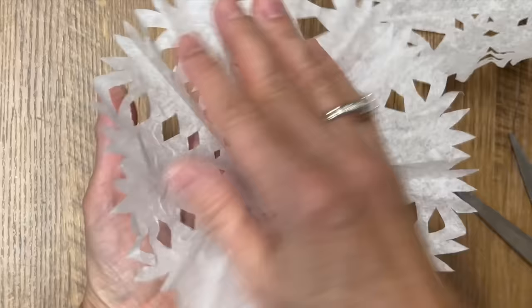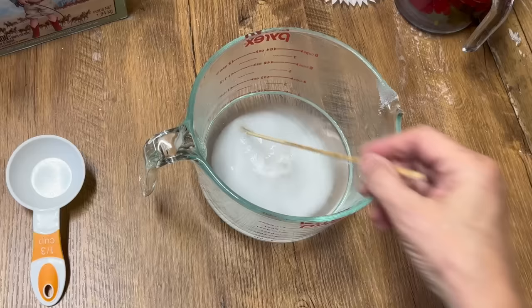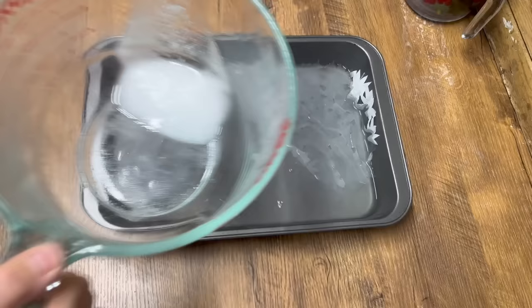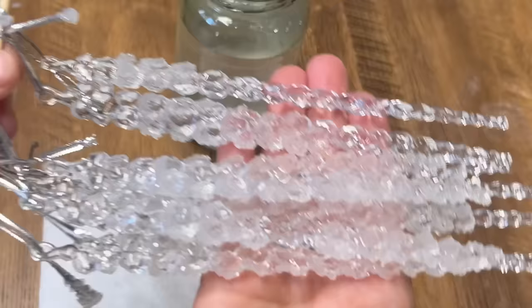We're now ready to work on these snowflakes. I've got two cups of boiling hot water. We're going to add one third of a cup of borax and incorporate it together really well, making sure that it's all dissolved. I've got a baking sheet. I'm pouring that mixture over top of those coffee filters making sure they're completely covered. I have a little bit of borax in the bottom that I didn't get incorporated but I think I've got enough in the solution that it's going to work perfect. Now we're going to set this aside until tomorrow and I'll show you the results.